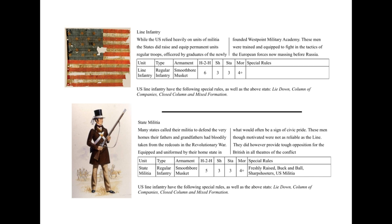Below them we've got the state militia, which are an interesting one. I've probably undersold them a little bit — as I said, they were probably the equivalent of the Prussian Landwehr. I've given them Freshly Raised, just to add a little frisson of excitement when they come on. They've got the Buck and Ball special rule, and they're also sharpshooters, because the militia tended to be more private civilians who would bring their own equipment as well as what was provided by the states.